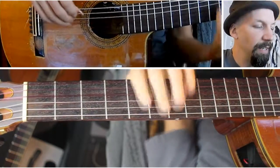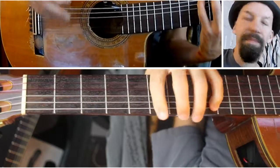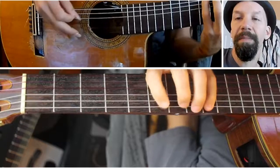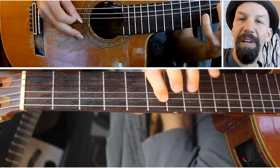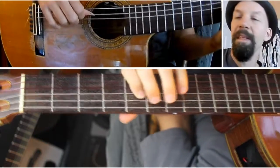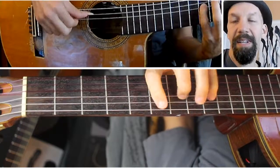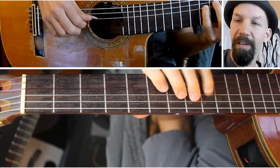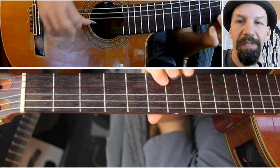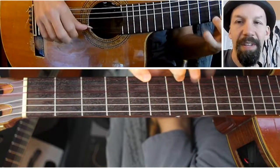So the two-octave version — I'll show it to you first in the key of A. Starting on the 5th fret, then 7th and 9th fret on the G string, then 6th fret on the A string, 8th fret on the A string. On the D string: 5th fret, 7th fret, 9th fret. Or the G string: 6th fret and 8th fret. High E string: 5th, 7th, and 9th again.